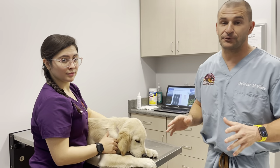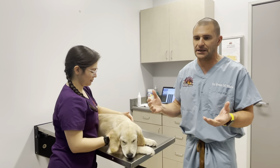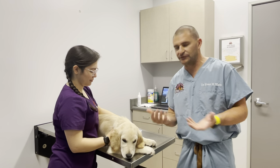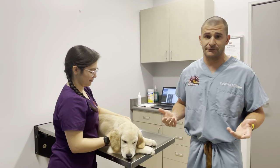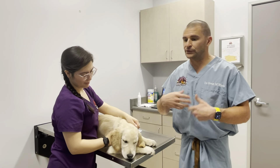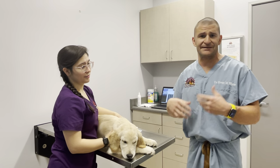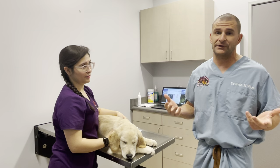You have to make teeth brushing fun — that's the most important thing. When you're doing all these things at home, if it's a miserable experience, your dog's going to remember, they're going to hate it, and you're never going to be able to do it again. So most importantly, make sure it's fun. Give them loving, give them kisses, give them treats. Do what they really enjoy.